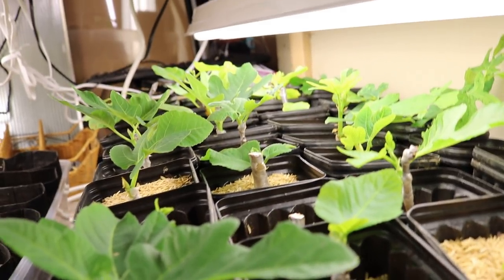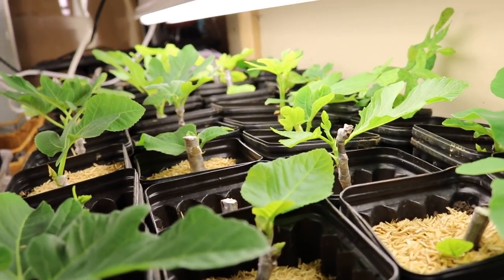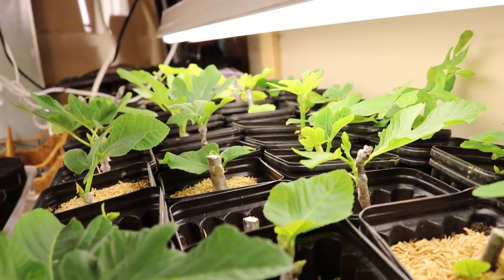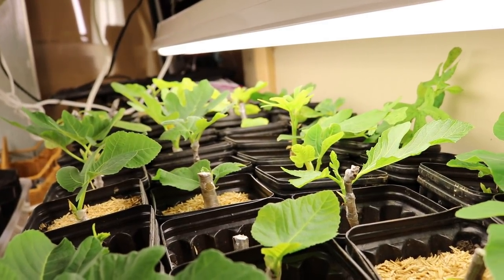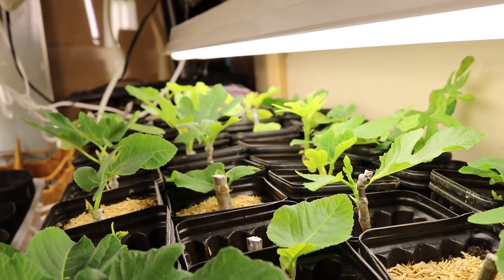Everyone, it's Ross, and in today's video we're going to be looking at the fig cuttings just for a moment here. And we're going to be dispelling what I believe to be a myth in the fig community. The myth is that some varieties are harder to root than others. And I think there could be some truth to that, but I don't think it's totally correct.